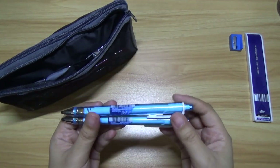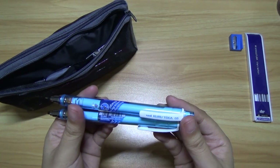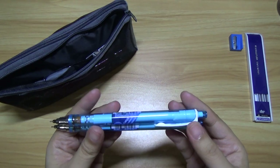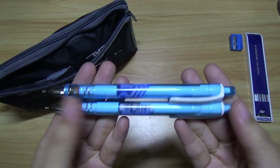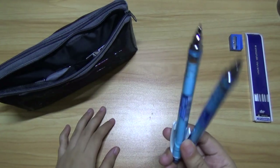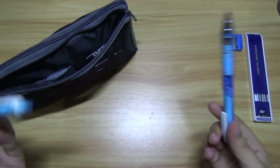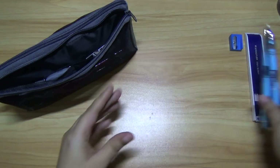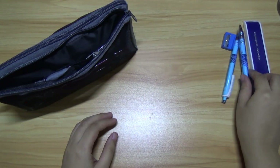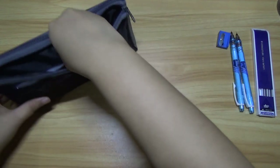So I have this — this is the Kurutoga 0.5 mechanical pencil. As you can see, I have two of them. I have two because some of my friends do tend to borrow.